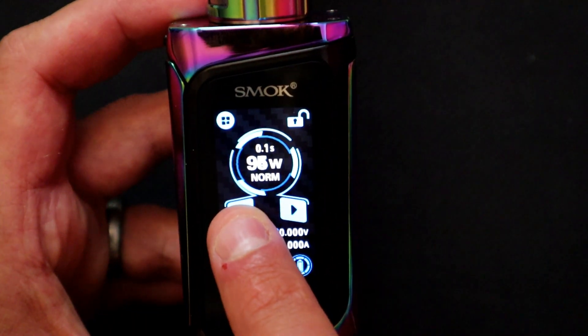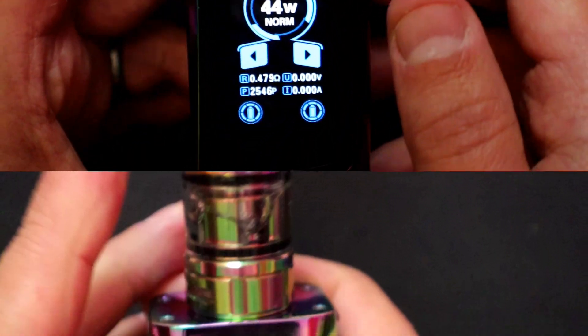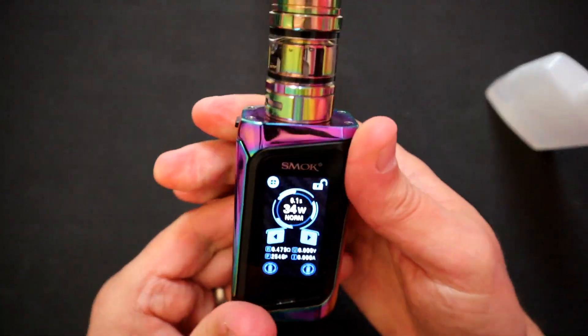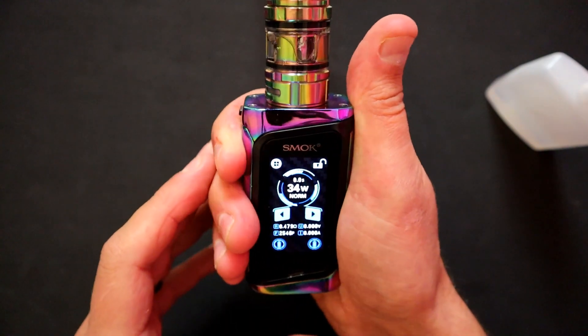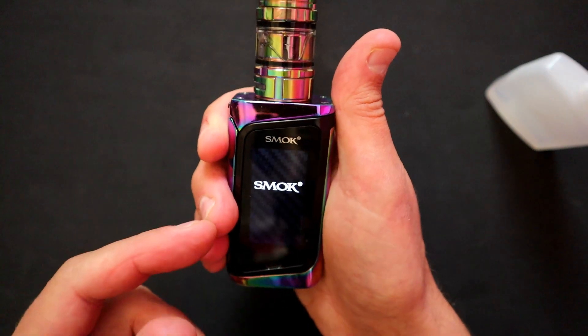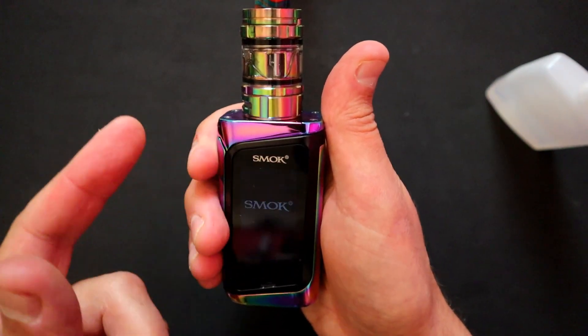It's properly juiced up now and ready to vape. To turn it off, five clicks and then you can press power off through the main menu as well.